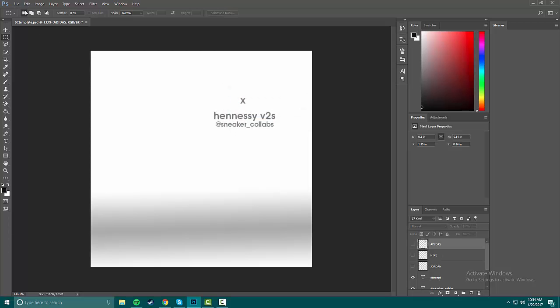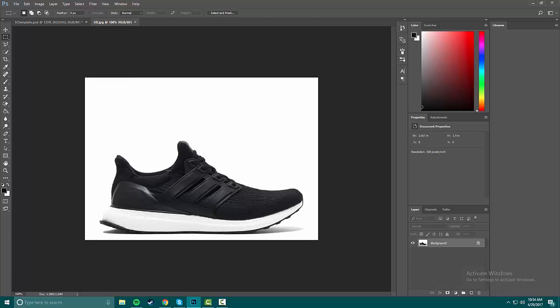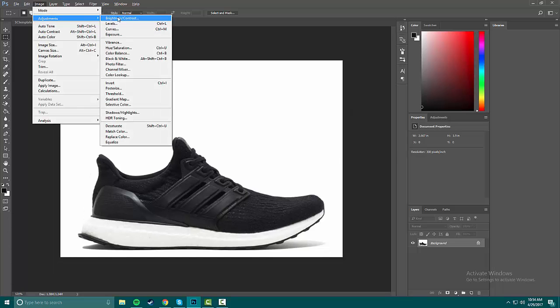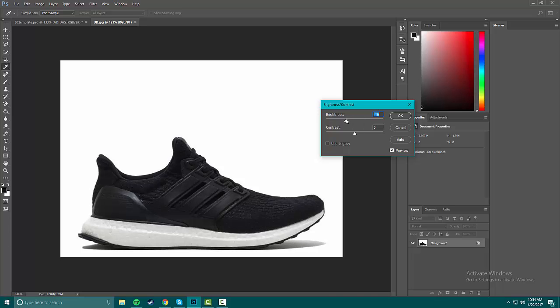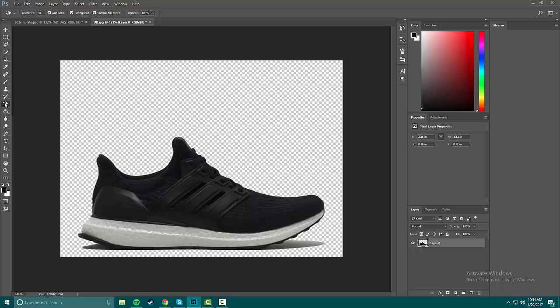I'm gonna open up the Ultra Boost and before I go get the logo I'm just gonna prep the shoe — though it's not a real shoe. I'm gonna turn on the brightness so you can actually see the midsole, then mess with the contrast just to make it look nice. The layer's gonna be locked, so we're gonna unlock that and then use the magic eraser to clear the white background.